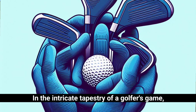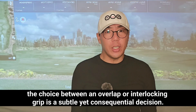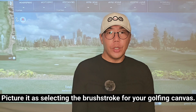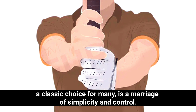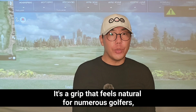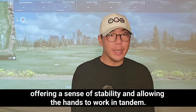In the intricate tapestry of a golfer's game, the choice between an overlap or interlocking grip is a subtle yet consequential decision. Picture it as selecting the brushstroke for your golfing canvas. The overlap grip, a classic choice for many, is a marriage of simplicity and control. It involves the little finger of the trailing hand overlapping the index finger of the lead hand, creating a unified connection — a grip that feels natural for numerous golfers, offering stability and allowing the hands to work in tandem.